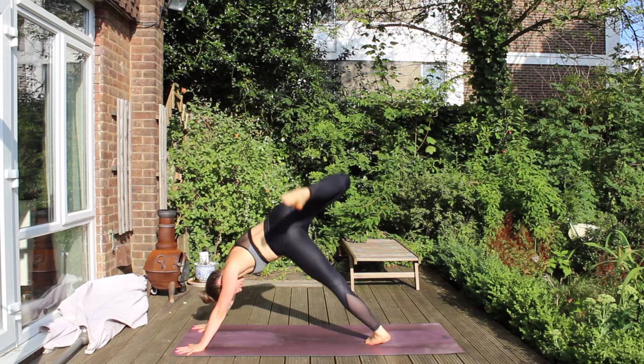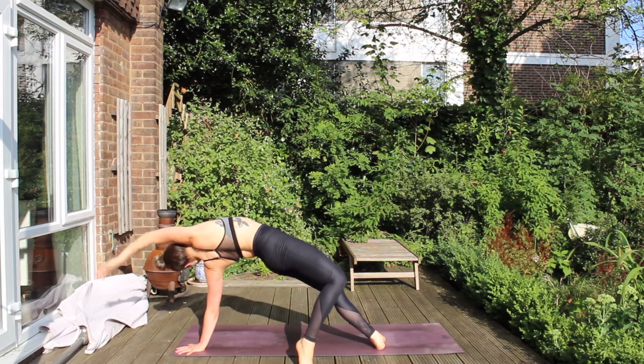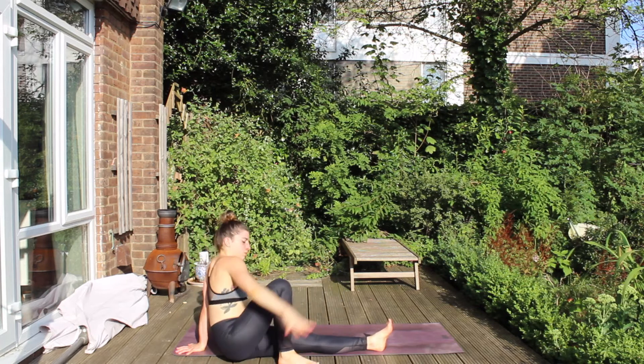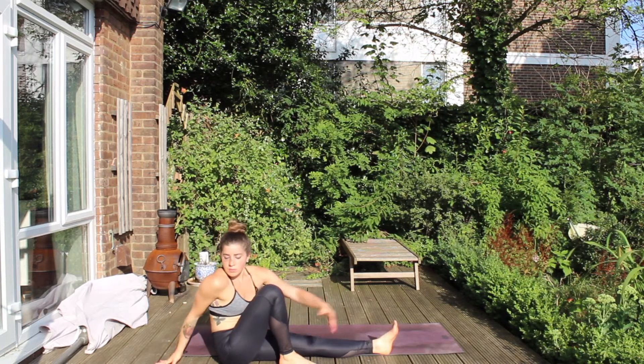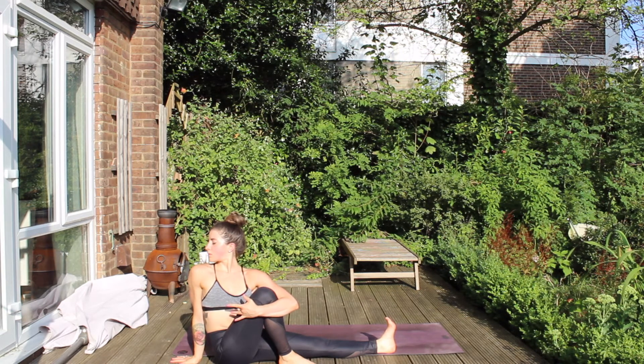Right leg high, bend it out, open your hip. Place the toe behind you — Wild Thing, hips lift. Lower down toward the ground. This time we're going to take it into a twist — so we're not rising back up. We're hugging in that right knee with our left arm and gazing over our right shoulder.